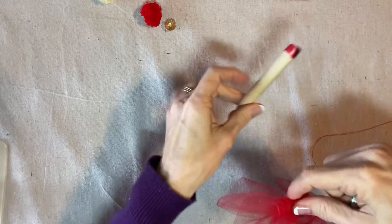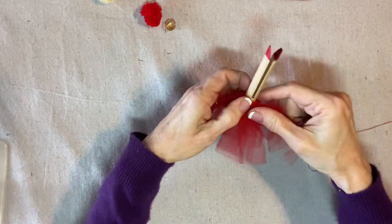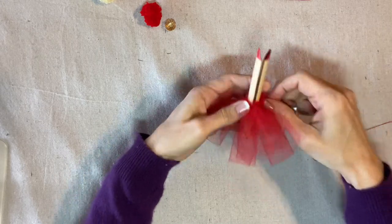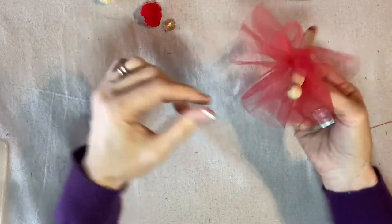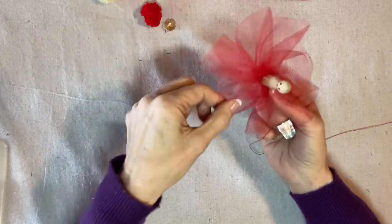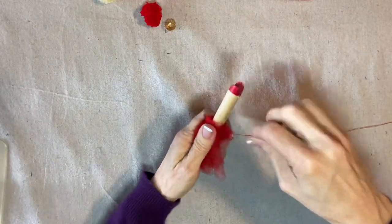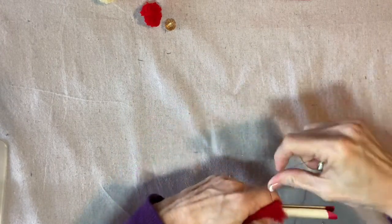Now I'm going to put the petticoat around the clothespin, around probably where the hips would be. But I'm going to place it so that the bottom folded edge is up over her head, and then later we're going to fold it down. It's the fullness of the skirt and the petticoat that really make her look like a princess instead of just a doll or a girl — makes her look a little bit special.